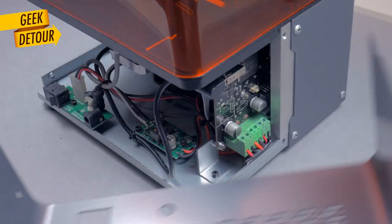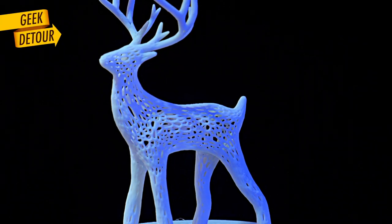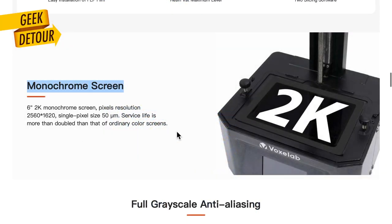This is the VoxLab Proxima resin 3D printer. It uses a 2K mono LCD, which is excellent.